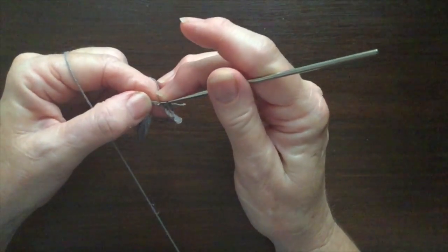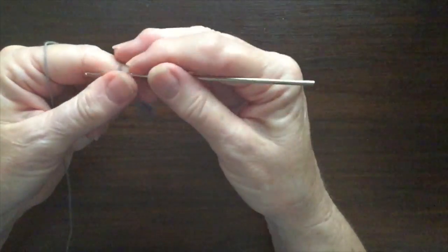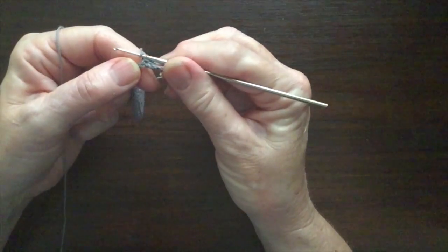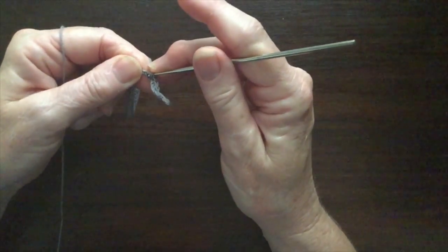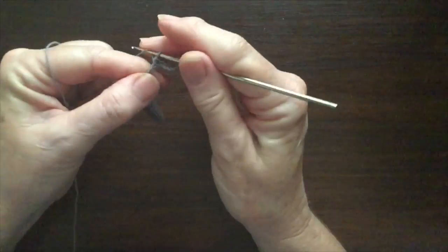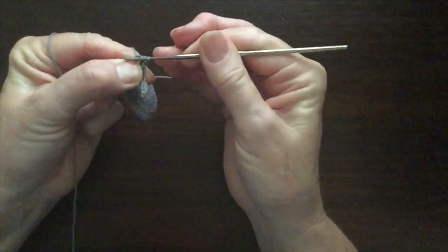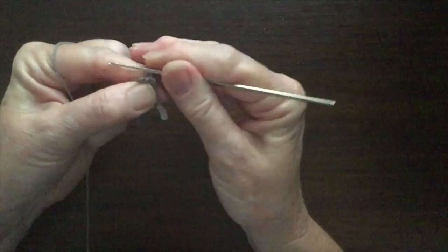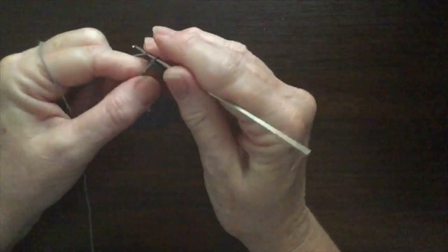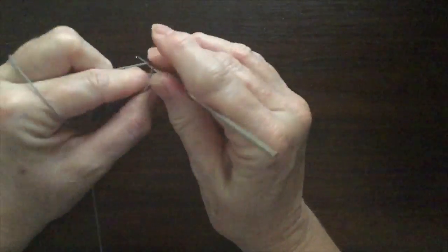I'm going to do 1 more single crochet. Next I'll do 1 half double crochet. A half double crochet: you put the yarn around the hook, in through the chain and pick up a loop, yarn round and through the 3 loops. Next I'm going to do an increase half double crochet — that's 2 half double crochet in the next stitch. That will just make a little bend going the opposite way to the other bends. Now I'm going to do 3 half double crochet, 1 into each of the next 3 stitches.